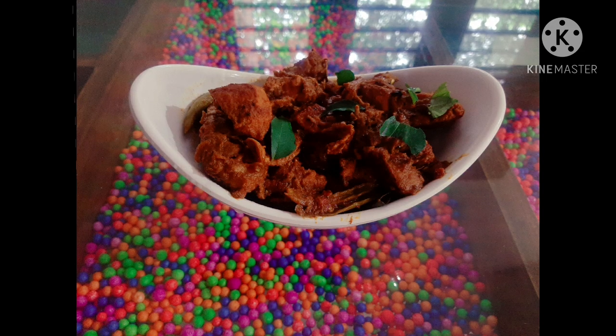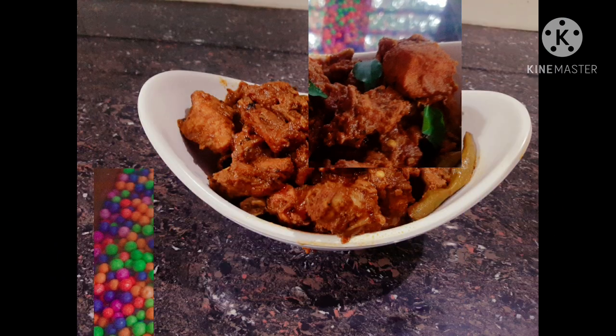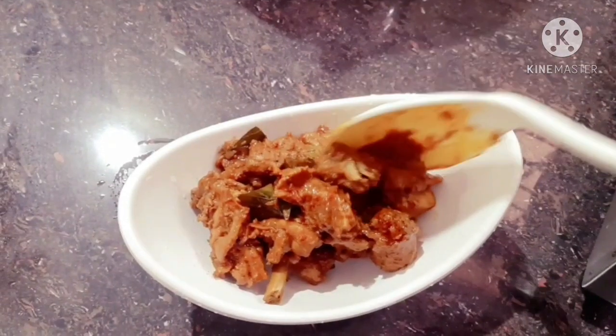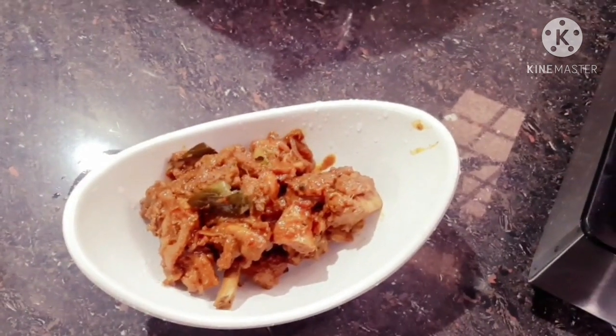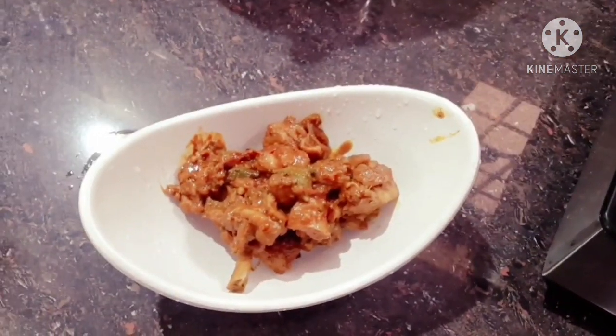Hello everyone, welcome to Innoos Cooking! We have a special recipe for our restaurant. This recipe will be ready for everyone.